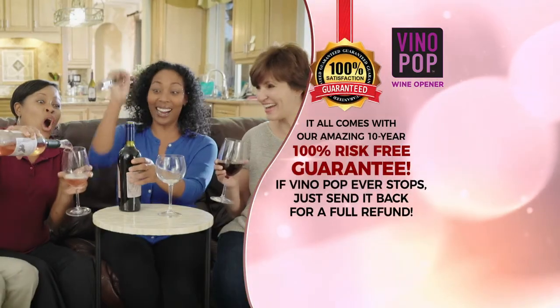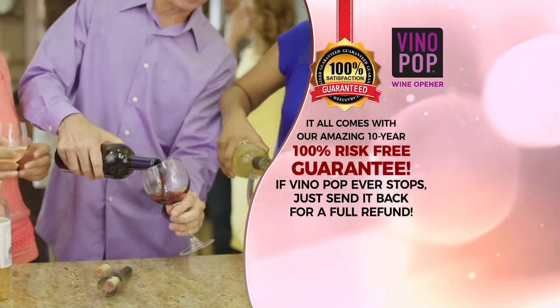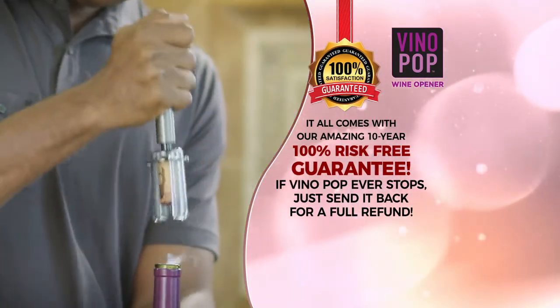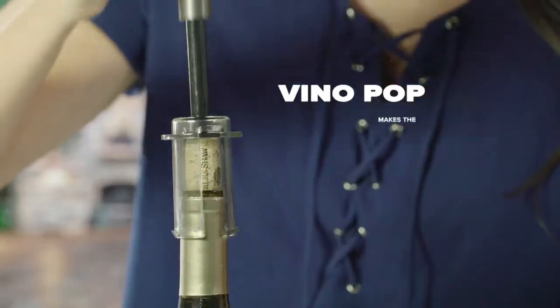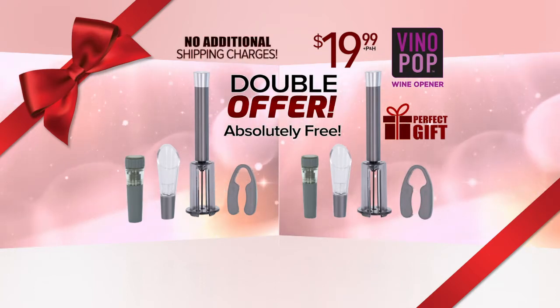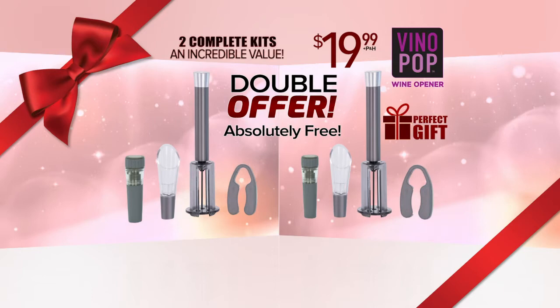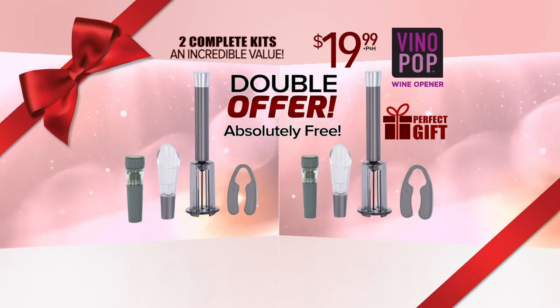And it all comes with our amazing 10-year, 100% risk-free guarantee. If Vino Pop ever stops, just send it back for a full refund — we'll even pay for the shipping. And so you can give the perfect gift to the wine lover in your life, we'll double the entire order absolutely free. That's right, no additional shipping charges. That's one Vino Pop kit for you and one to give as a gift, too.